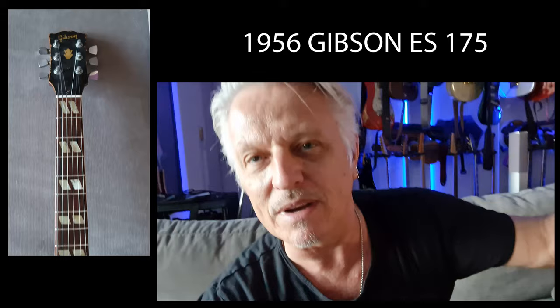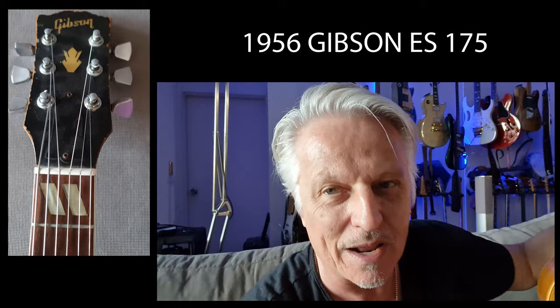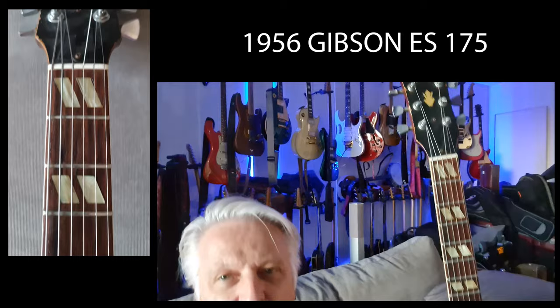I bought it when I was a teenager, around about the mid-70s, from Gaslight Music — Daryl Miller. He told me that Tommy Emanuel had owned it and swapped it for a couple of nylon string guitars because Tommy was getting into the nylon string. I paid about $1,100 for it. I had to go into debt, got a loan — my parents weren't happy — and it's been with me ever since.